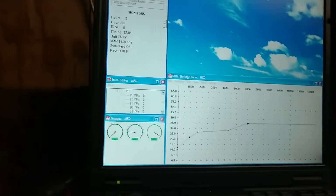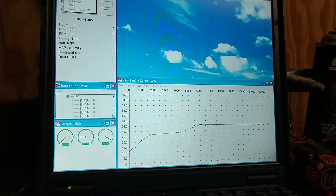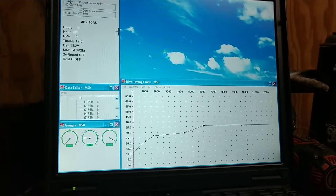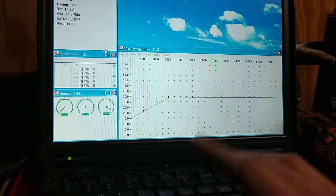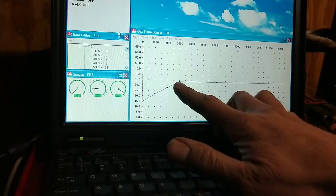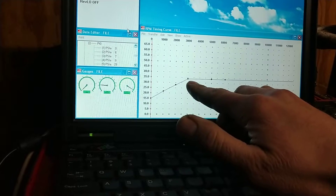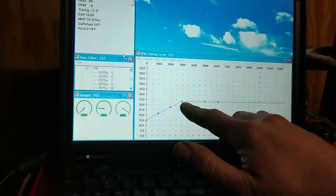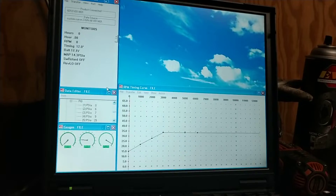Let me show you what I had on the old Cutlass. This is the curve I made for the Cutlass and it ran great. I started at 15 degrees still around idle, above idle, and I slowly ramped it up to about 3,000 RPM when it was all in, and I ran 34 degrees total timing. This was a damn good curve for what I was doing compared to the factory garbage.